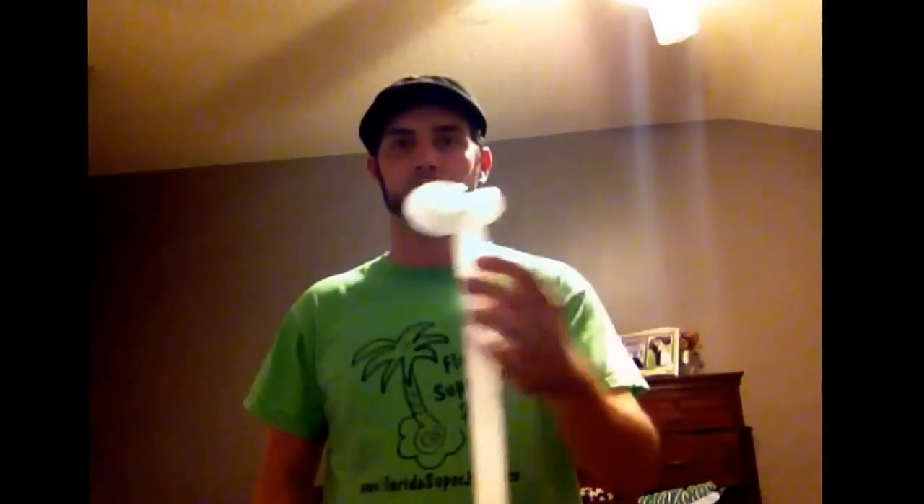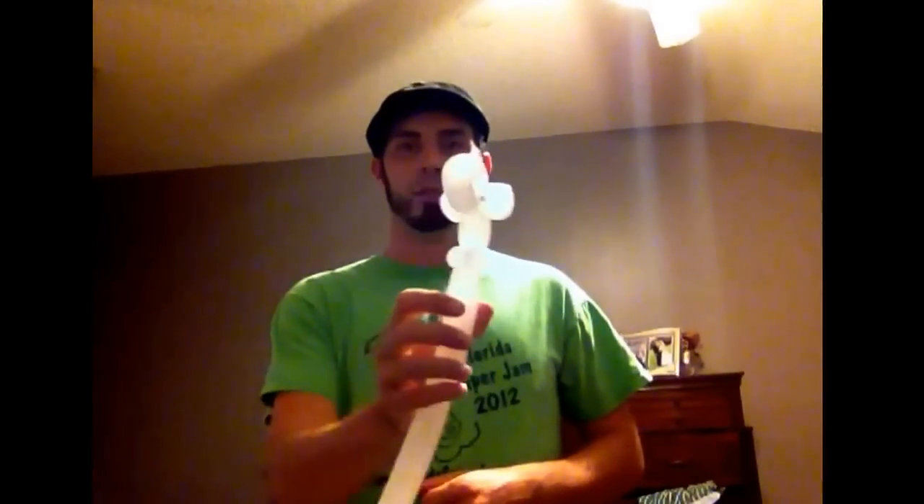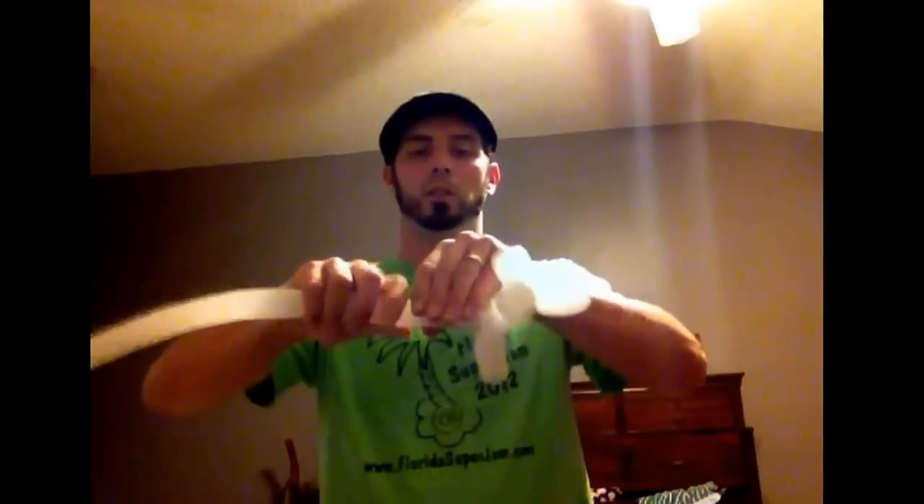Two very small loops for the ears. So now we have this. Come down about two fingers for the neck of the unicorn — I'm going to put two pinch twists. So now we have this. Come down about four fingers — about a four finger body. Two pinch twists.